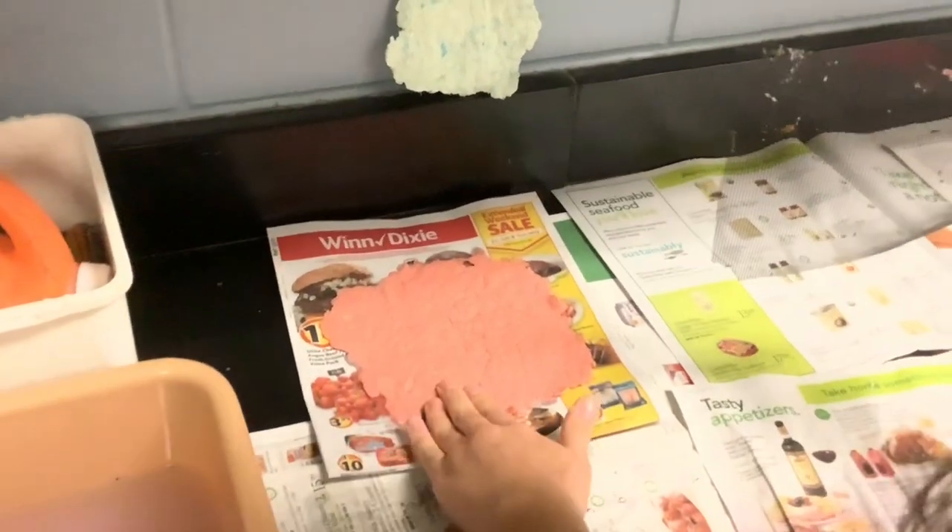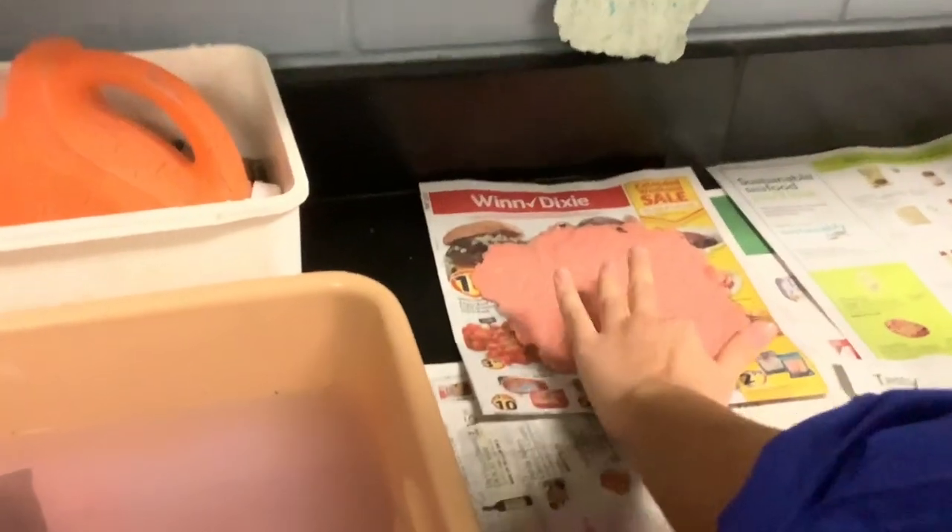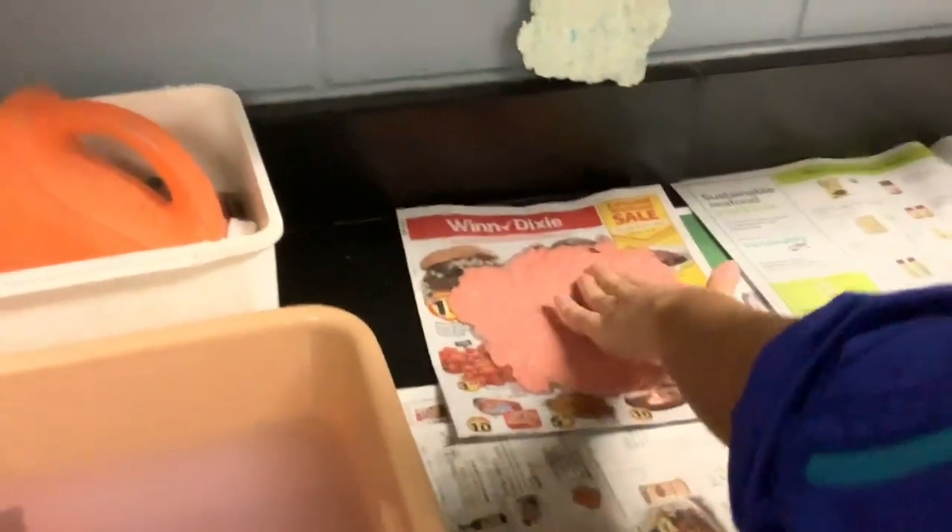Now it'll dry overnight. It's going to be thick like that. It looks so beautiful.